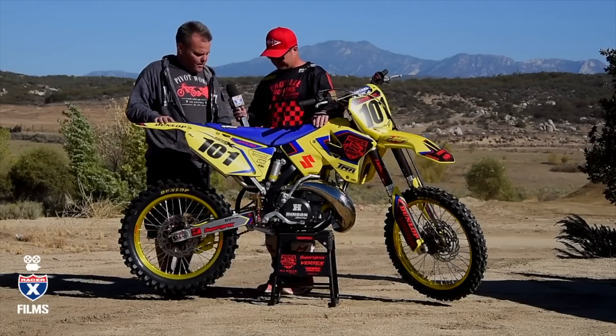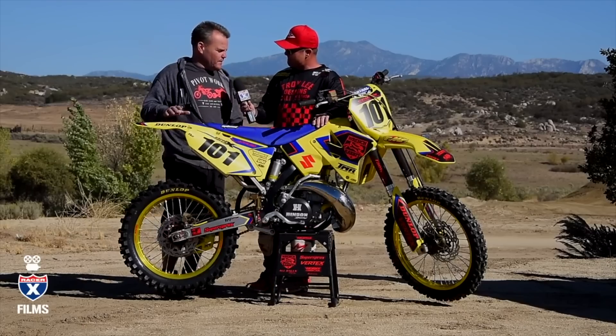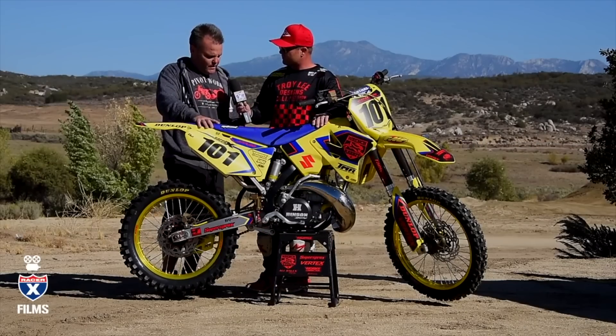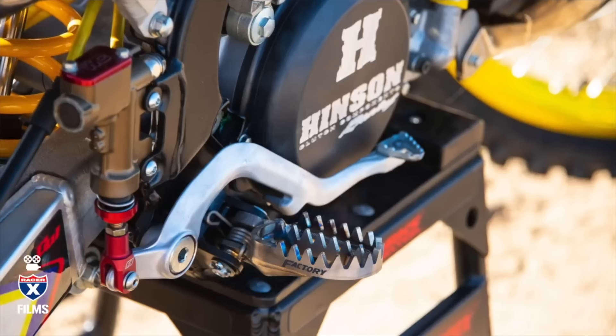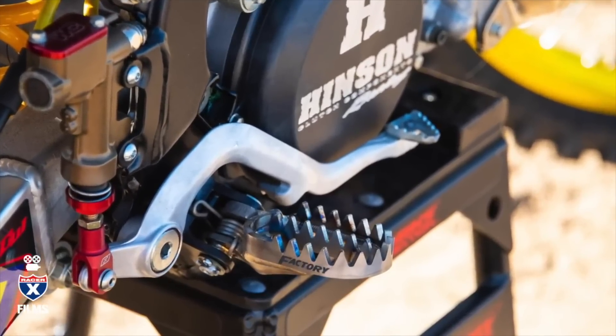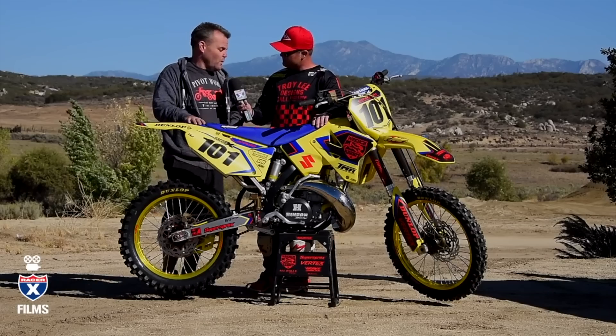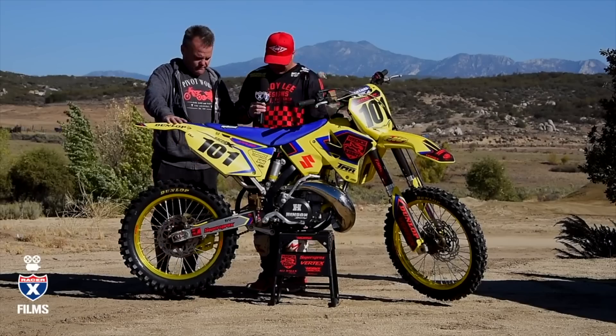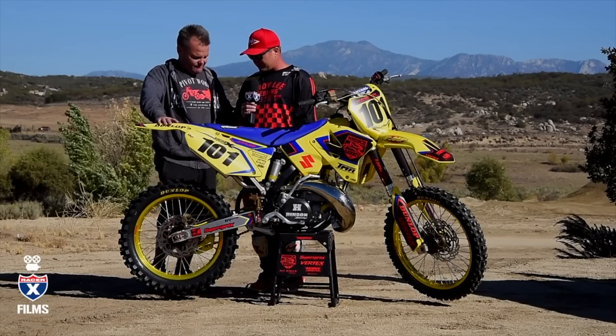We did some cool things. Raptor has pegs — no one has really good, cool pegs for an RM250. Raptor makes these pegs for an older-style KTM, around a 2015 or so, and we were able to make these pegs fit on here nicely and work well, so we can get some good wide footpegs on this bike. They look great — we've used these before, they're great pegs.